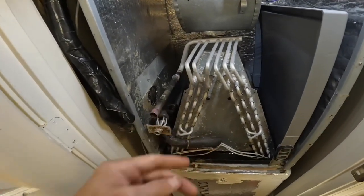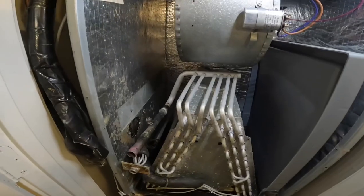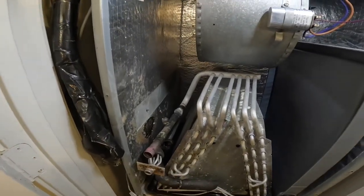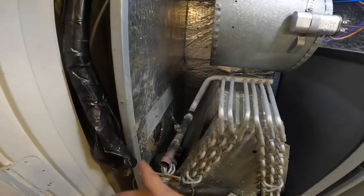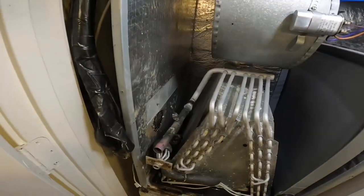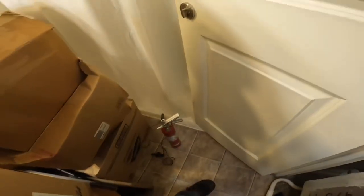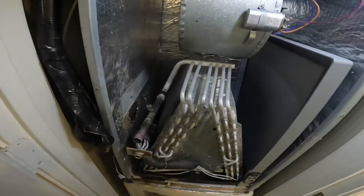Right here it can flame up really bad, that's why I keep this. It just made more sense to unbraze that — excuse me guys — because of how much room I have right here. I could have re-piped the whole thing, yes, but I wanted to unbraze that. Because of this situation I did bring my fire extinguisher in here.